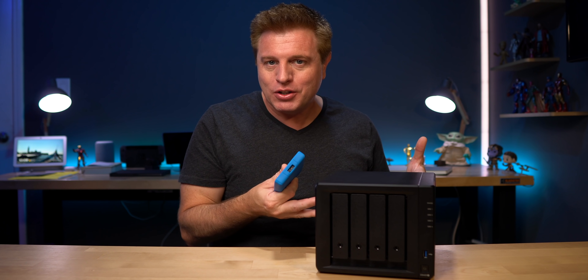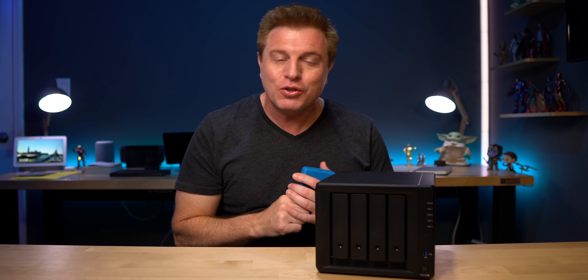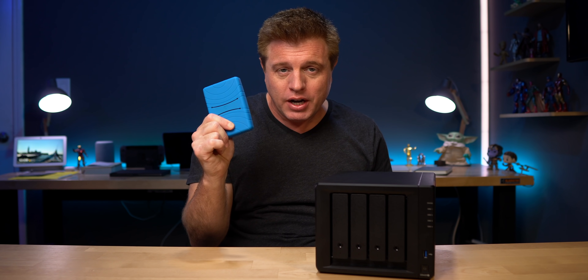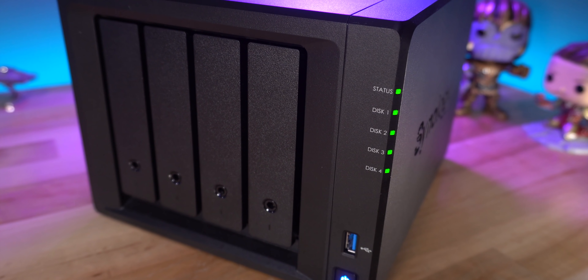Why would you need something like the Synology server? It's just a big hard drive, right? Wrong. With more and more of our lives going digital, you need a great backup solution that goes beyond what a hard drive can do. I'm gonna show you five great uses for the Synology 420 Plus NAS in your digital life.